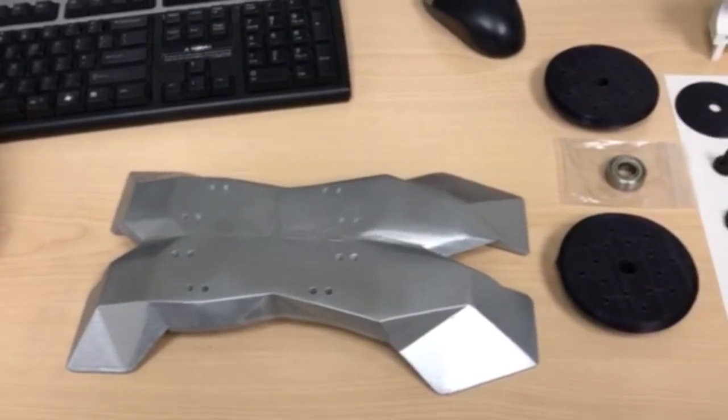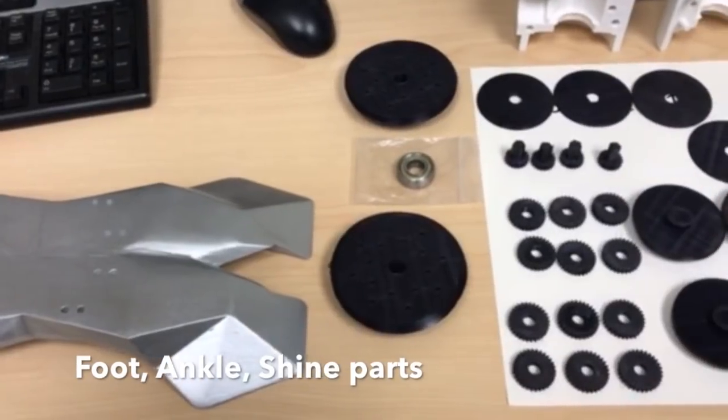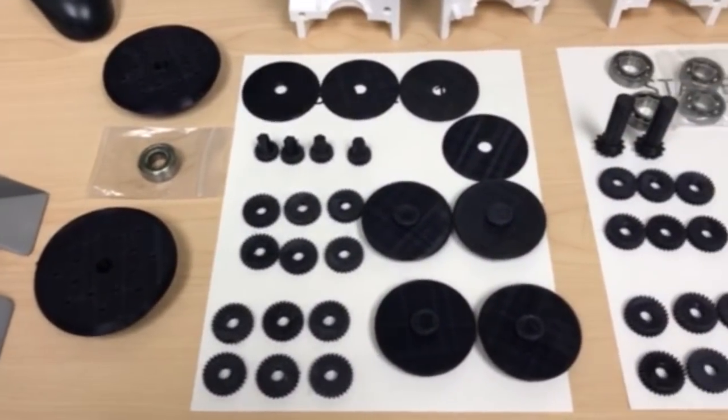Hello, this is Richard with STG Robotics. Today we're going to show you all the parts and assembling of our ankle, foot, and shin area.